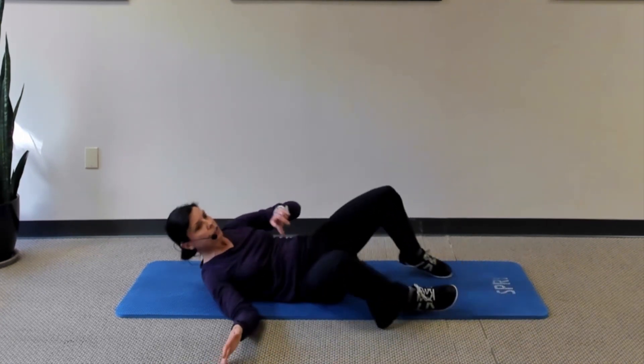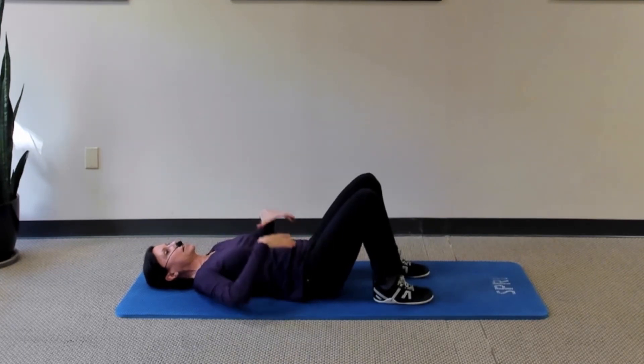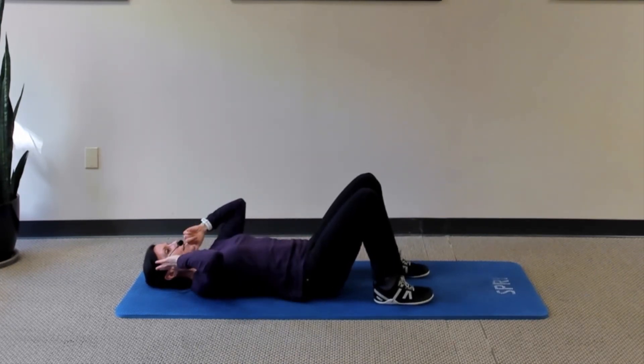For my last exercise, we're going to go back to the mat. Lie on your back with your knees bent. Once again, take a moment to be sure your pelvis is pointed straight up at the ceiling, nice and level, and your face is level.